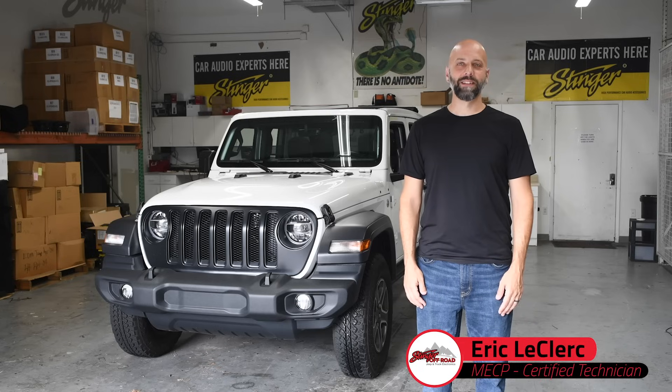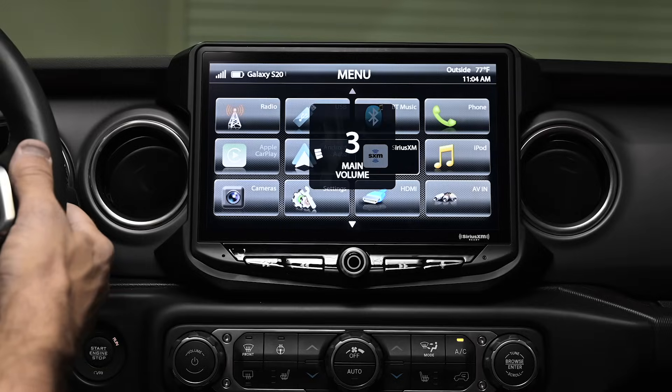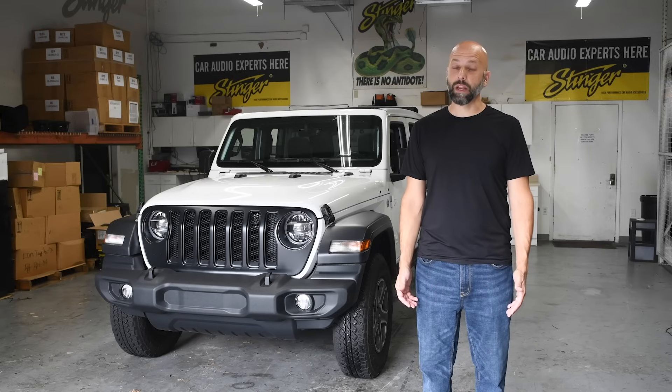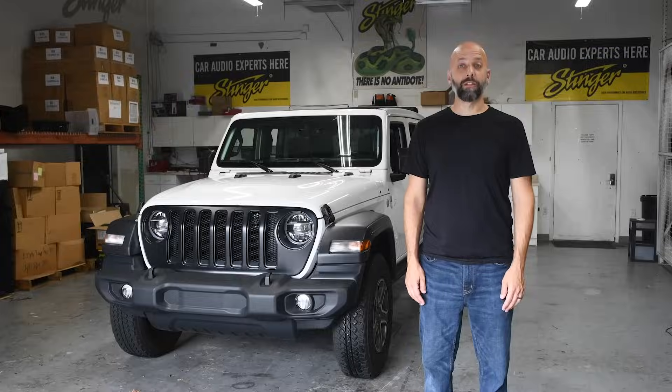Hi, Eric here from Stinger Electronics. Today we're going to show you how to install a Stinger infotainment unit into this 2020 Jeep Wrangler JL. This installation kit allows you to fully integrate a Stinger infotainment system, which is going to retain the Jeep's features while adding a bigger, clearer screen. It's going to increase the audio quality and give you additional camera inputs. The Stinger infotainment units are packed with a ton of great features in a sleek modern design. Let's get started.